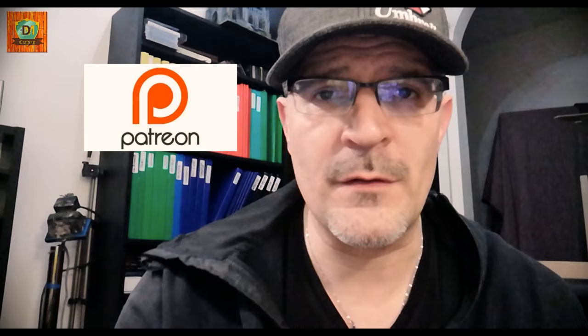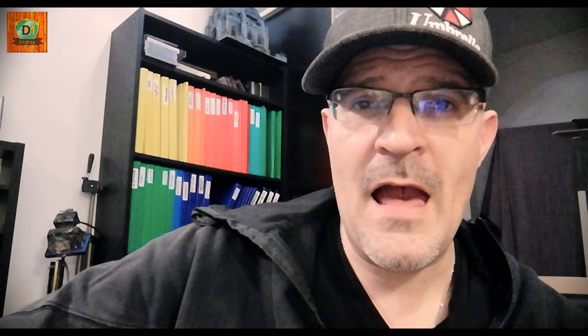Before we start, I want to remind you that if you like my work and think it deserves some support, you can help me and help this channel grow through Patreon — follow the link below. But if you're not into that, you can also give me a little donation via PayPal. From today on I'm also able to receive donations directly through PayPal — follow the link below. Now I will show you how to create some fields and crops.